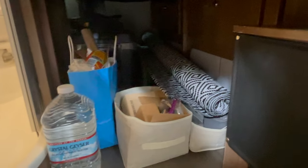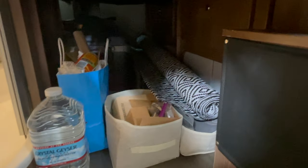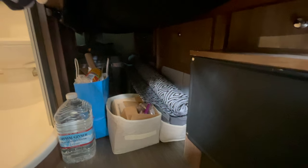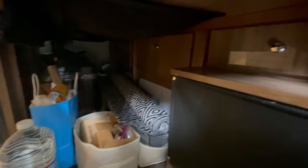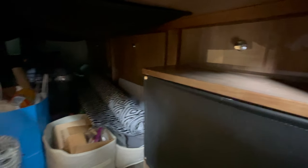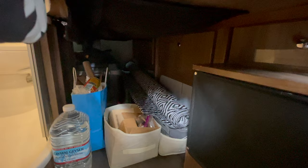Under here is what a lot of folks call the basement. When the bed is down, you can still store a lot of stuff there. There are some cabinets there. I do have some things in there, but I've got to figure out what really needs to go there long term.